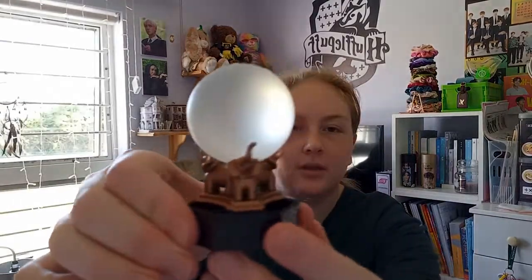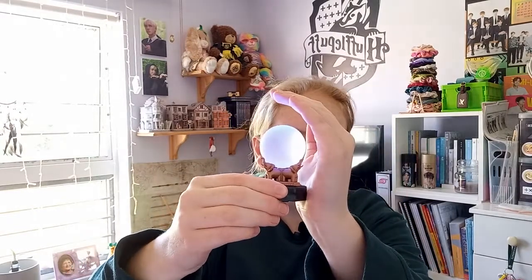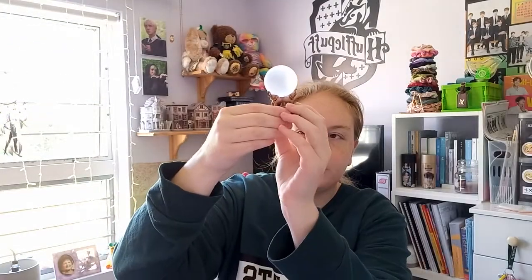The next things I got were these two Harry Potter items — things that were actually in the Harry Potter movies. Let me show you this one first: it's a crystal ball, which is what they used in Professor Trelawney's class. It also lights up and changes colors, which is really cool. I was really excited about this.